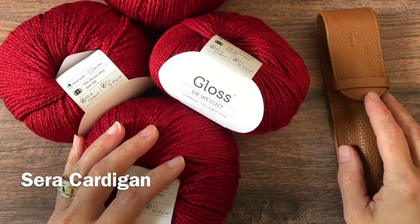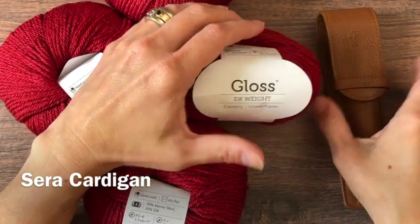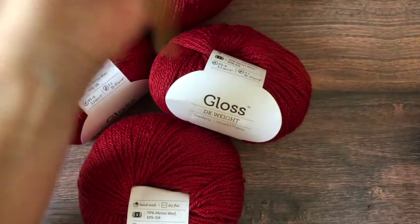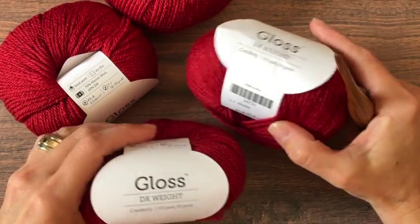Hi, this is Crystal from Crystico Design, and today we are making the Sarah cardigan. We are using a 5 millimeter hook and DK or number three weight yarn. Here I'm using Gloss from We Crochet in the color Cranberry.